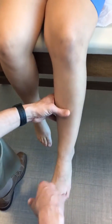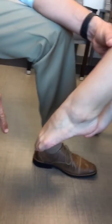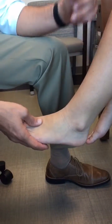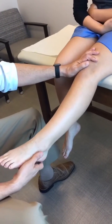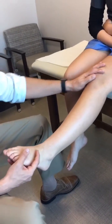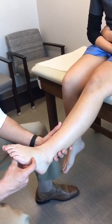Next, do an assessment of range of motion. Ankle dorsiflexion all the way up, plantar flexion all the way down. Perform this in both knee flexion and knee extension — this is essentially the Silfverskiöld test. A patient who has gastrocnemius contracture will show a difference between the knee extended and knee flexed positions, and we try to appreciate that.